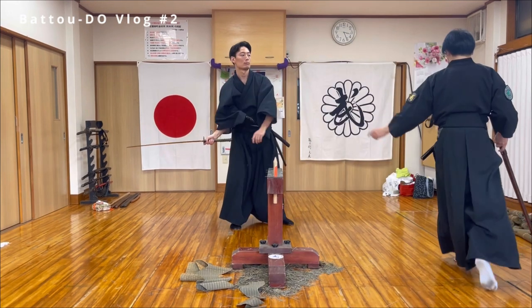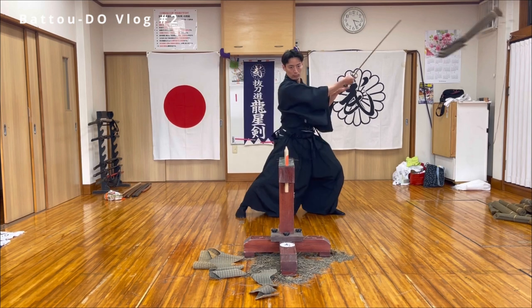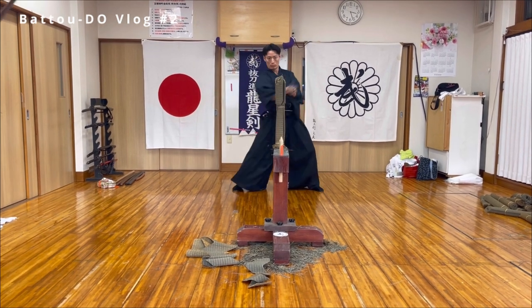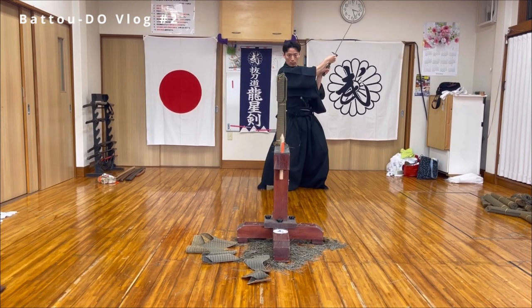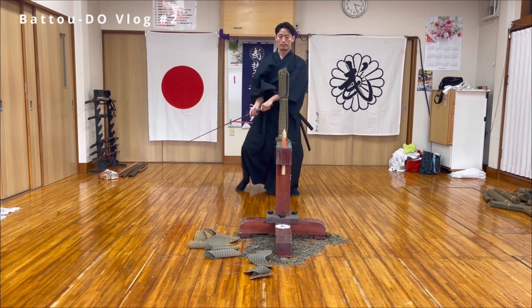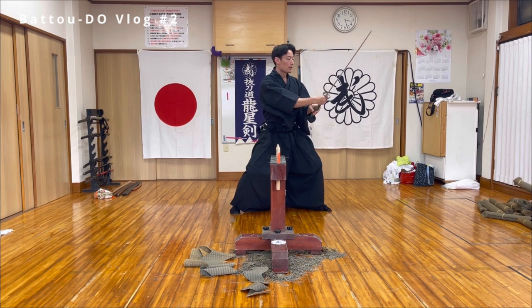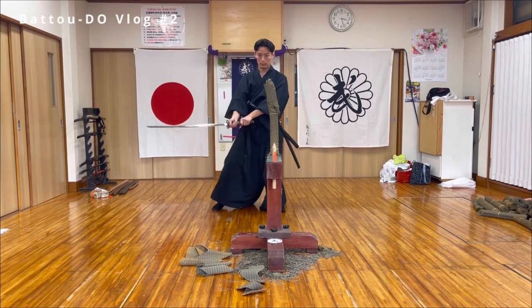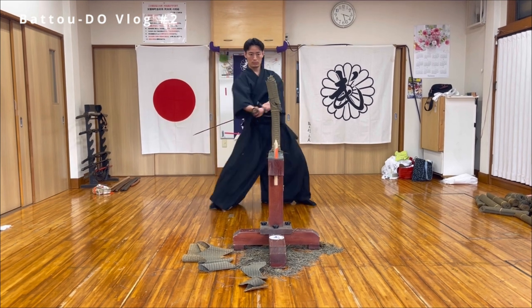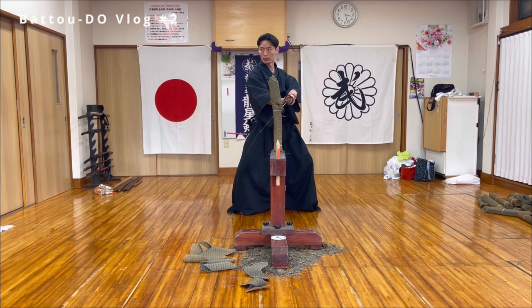It's difficult. Before I started to learn Battojutsu, it seemed very simple and looked easy. But Battojutsu is actually pretty difficult. Angle is very important — I should cut more diagonally.